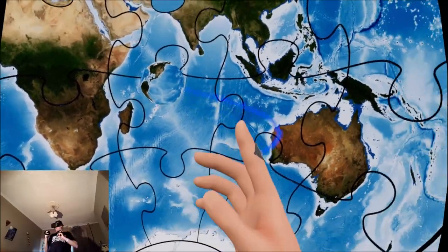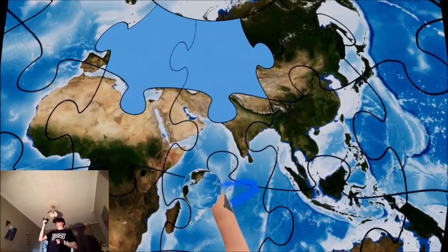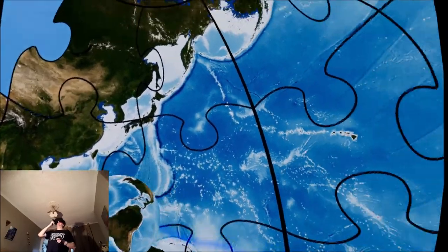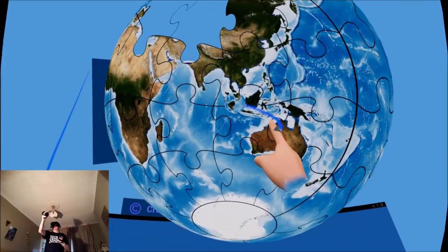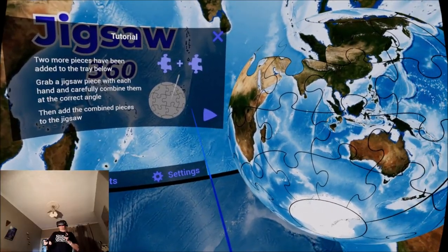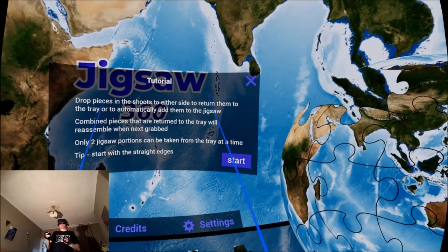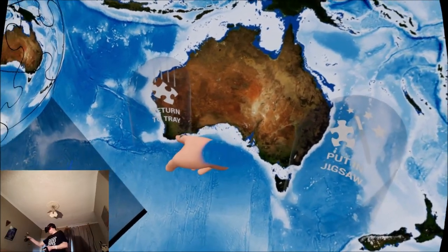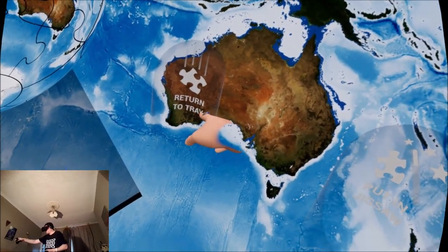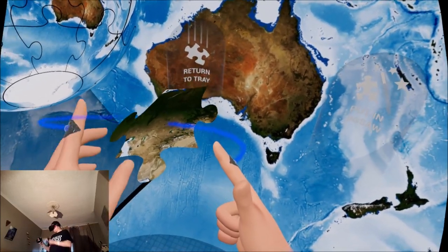This is pretty cool — I can actually put my head inside the jigsaw piece! That's really interesting. That's what I like about VR, it's so interactive and immersive. What other game can you stick your head into a jigsaw piece? Drop pieces in the chutes to either side to return them to the tray or to automatically add them to the jigsaw. Look — that returns the pieces back here.